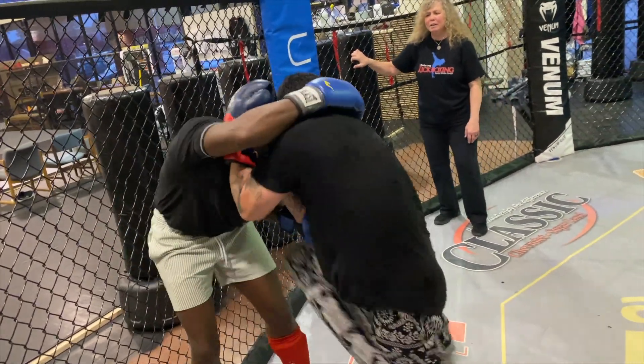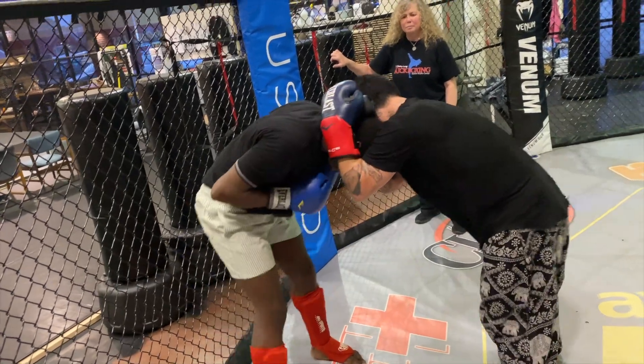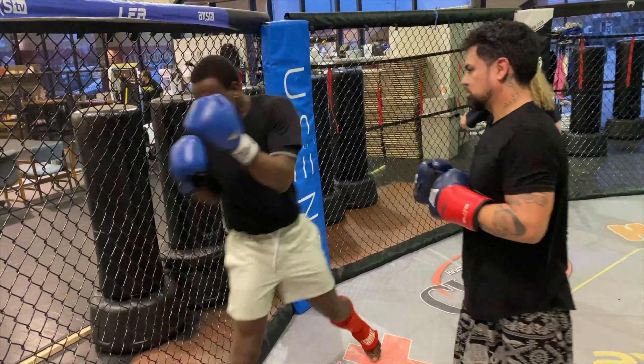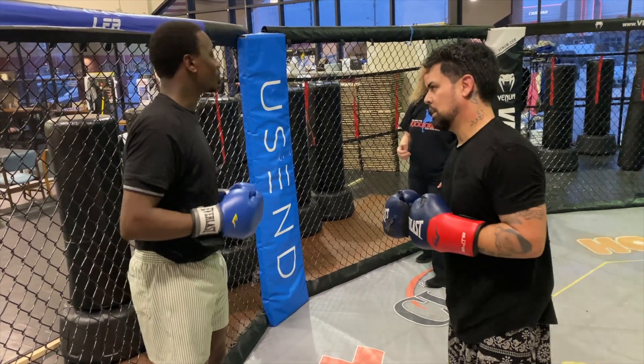Don't forget to knee back — she's gaining points when you're trying to do it. Step turn. Use the ropes — go back as he's coming forward, as he's moving forward. Pull his head into your shoulder.